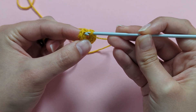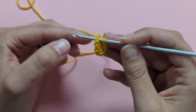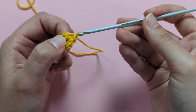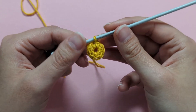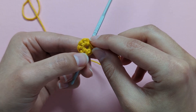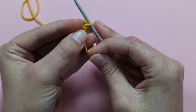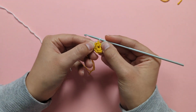Insert your hook at the little chain at the top of your first single crochet, yarn over and pull through that stitch and the loop on your hook all at once to complete round 1. You can pull your tail to close the little hole at the middle of your ring.